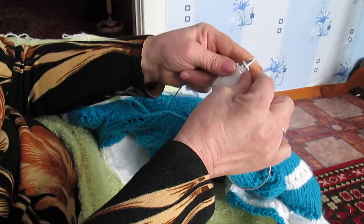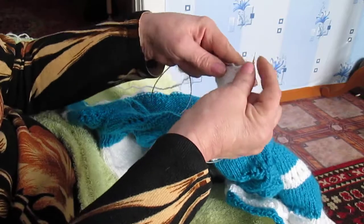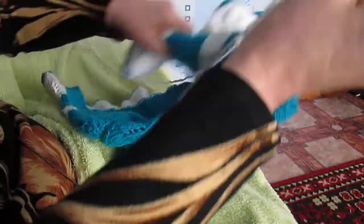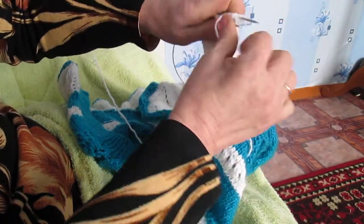Детские варежки и носочки — теперь вижу на этих спицах с тросиком. Так вот. Очень удобно, не цепляет ничего.